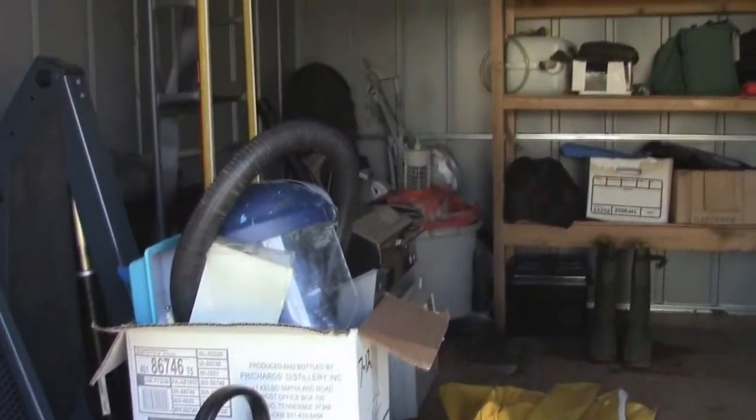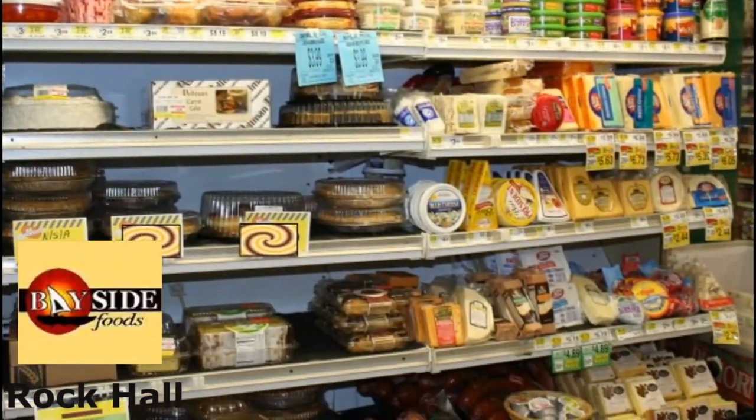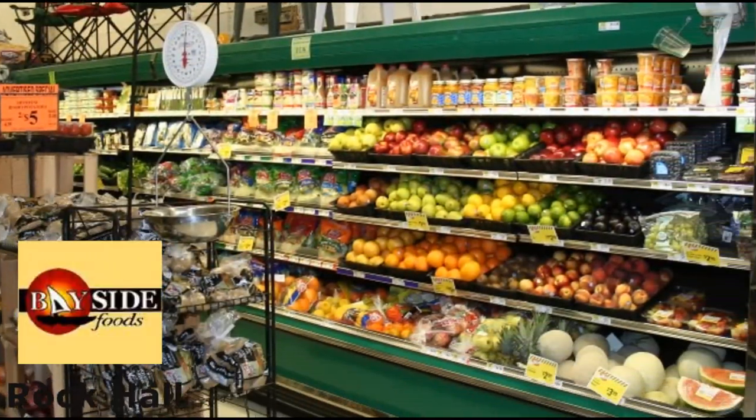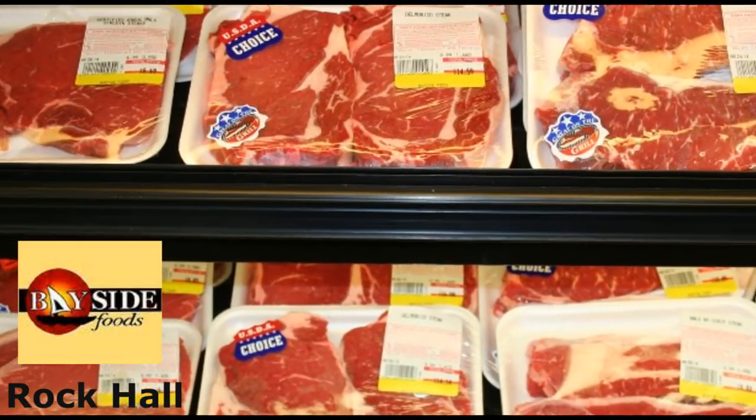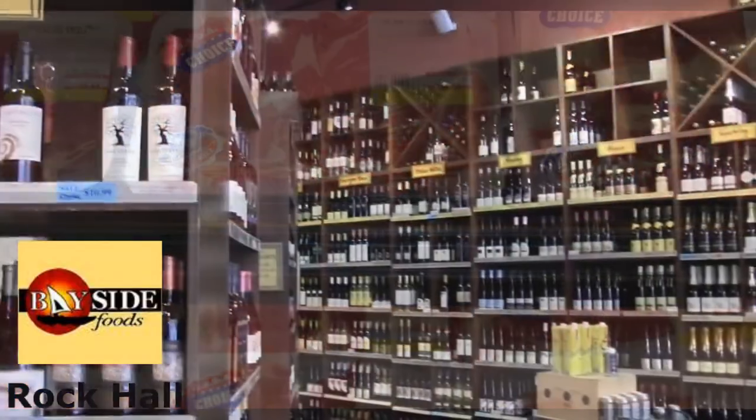As for food, I'll start getting that over a period of time over the next couple of days — other non-perishable stuff first — and then I'll get the perishable items the day before I go down.